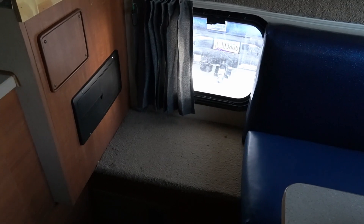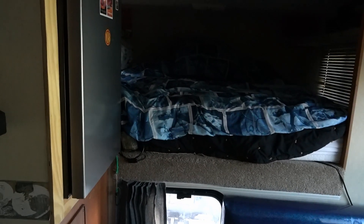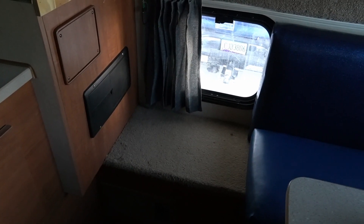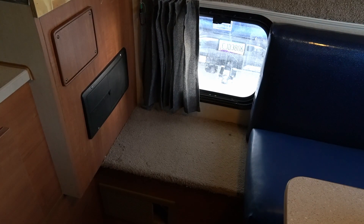Right here in front of you is the little step to get up into the sleeper, and that's where my converter is. I'm going to turn some 12-volt stuff on — the converter is making that noise. I believe the fan's going out in it. My battery is an AGM and I'm going to switch to a lithium, and I need to upgrade the converter to one that supports lithium.